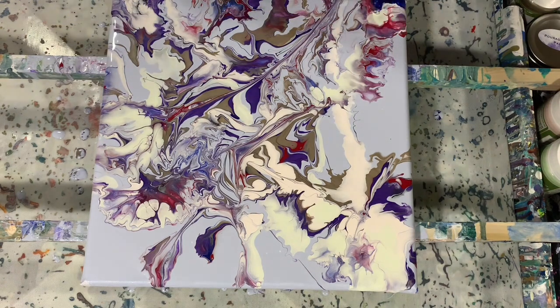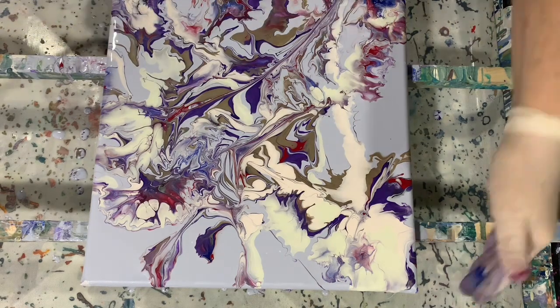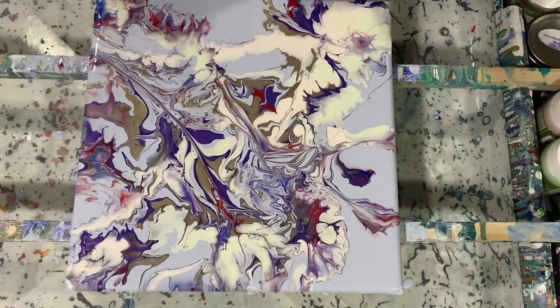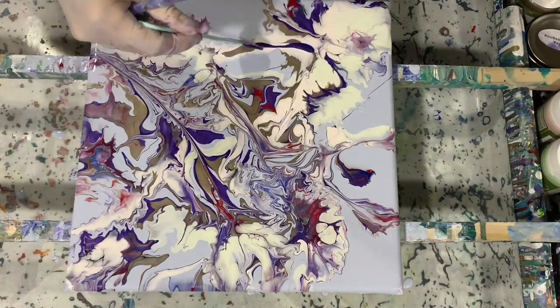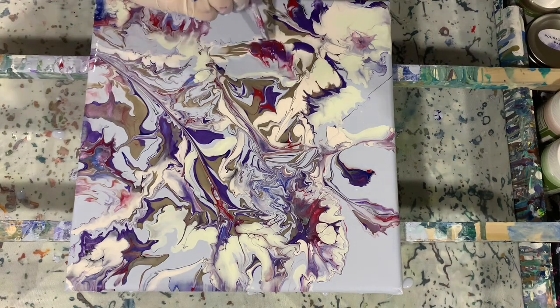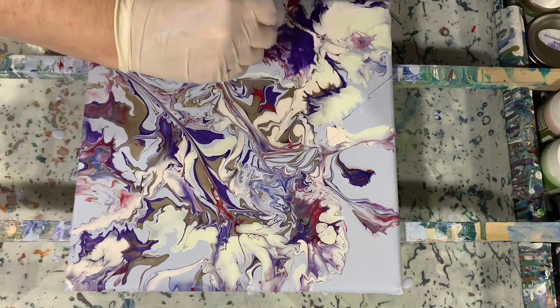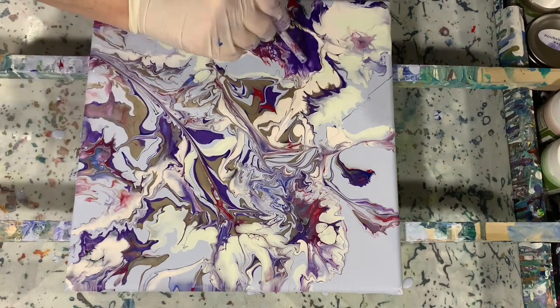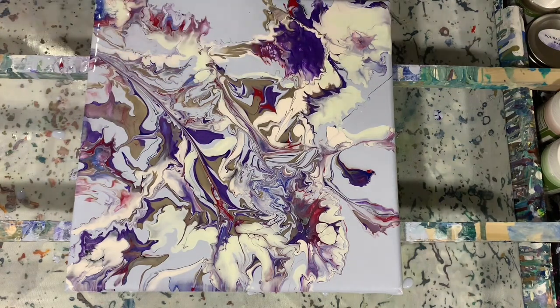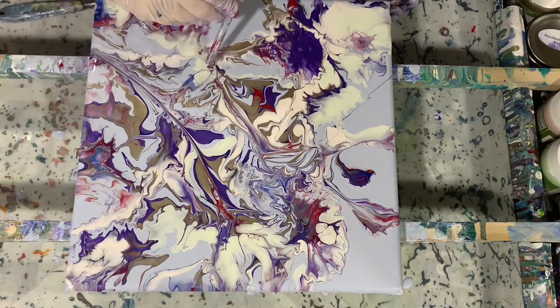I'm adding a little more of the cloud mix, just incorporating it in. Looks like here I'm adding a little bit of all my colors — the red, the blue, the purple, and Black Pearl and Nickel. That Nickel is that brown color. Now a little bit more blowing.